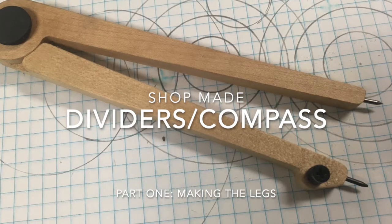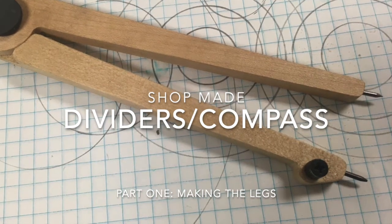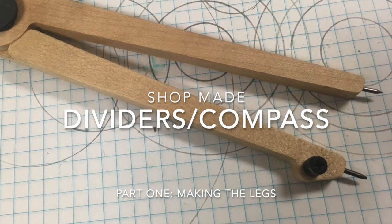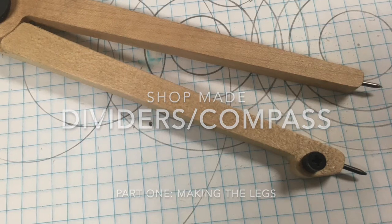This series outlines the design and manufacture of a basic 6-inch compass that can be used in the shop. The pencil lead can be exchanged for a second point, converting them to dividers, perfect for transferring distances.